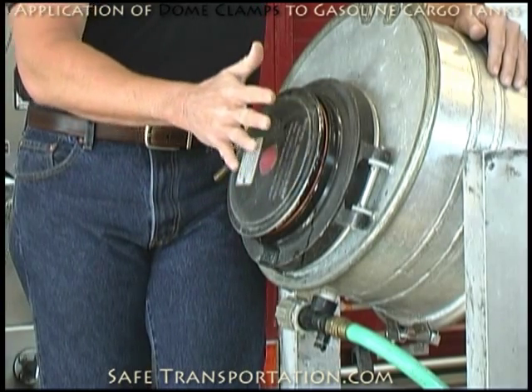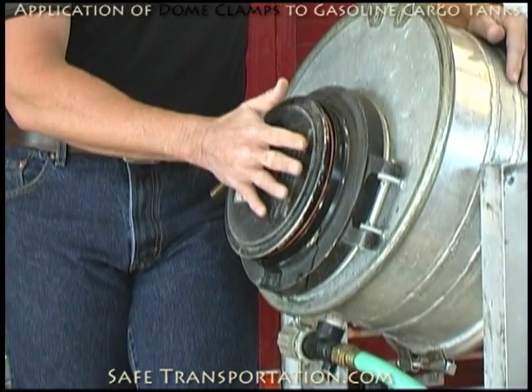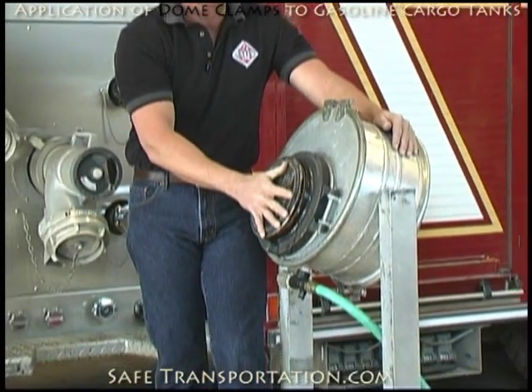In order to keep this from leaking, we're going to have to depress this vent down against a spring that will assist us in doing that. Right now, the pressure of the product — the pressure on the container — is currently holding this in the open position.